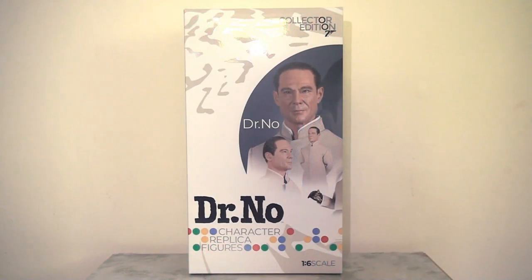Hello everyone and welcome back. Today I'm going to be taking a closer look at the Big Chief Studios Doctor No figure. Last year I took a closer look at the other figure released in this limited series of two, which was Sean Connery's James Bond. Overall I was super impressed with that figure and I was keen to get my hands on the Doctor No to accompany him.